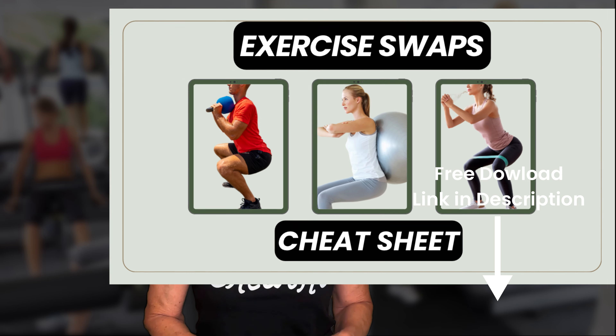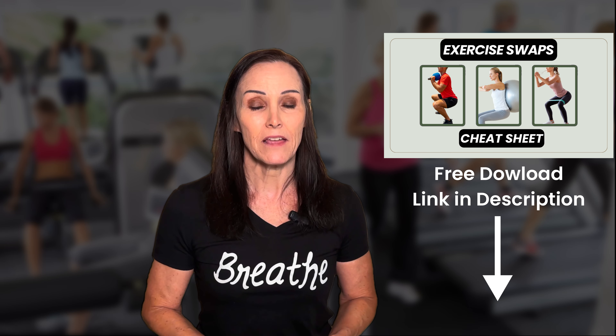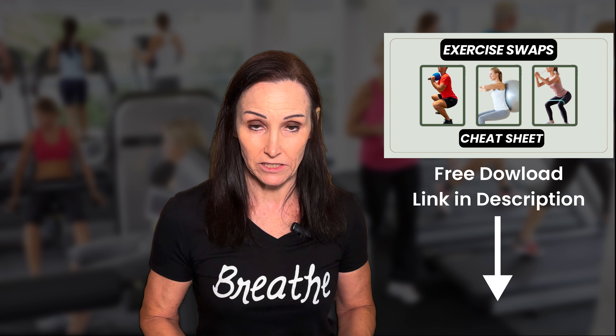With all of these exercises, remember to breathe. Exhale on the way up — that's the power phase of your movement — and it will tighten your abdominals and keep your core strong. Your inhale is on the way down. There is a free cheat sheet available; the link is down below. That way you'll have something that reminds you of the different swaps for these exercises and all the different varieties.